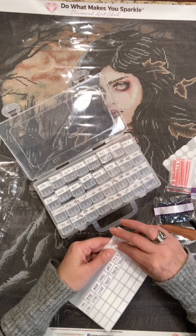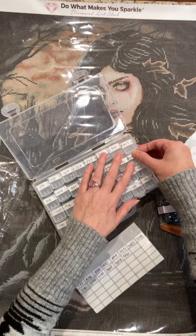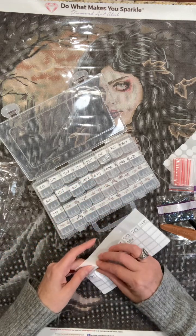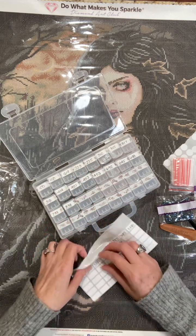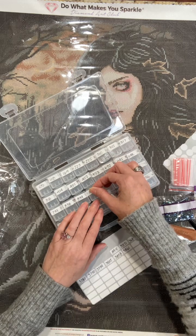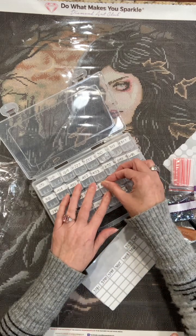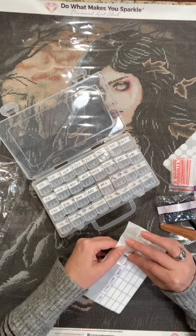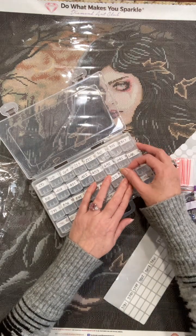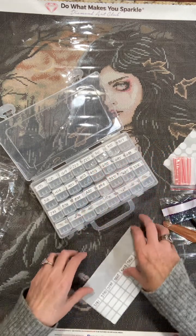I've only been diamond painting since June of this year, so I'm in no way somebody who knows a lot about it — I'm learning. I've learned a lot and I feel like I'm a pretty solid diamond painter, but trying to count how many paintings I've done — I think I've done either 16, 17, maybe 18 at this point since June. Don't quote me on that.